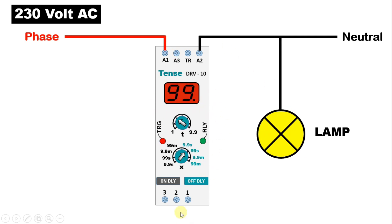Now in this timer, you will get three terminals. This two number terminal here is common terminal, one number terminal is NC, and three number terminal is NO contact. So to this common terminal, we have to connect phase supply.